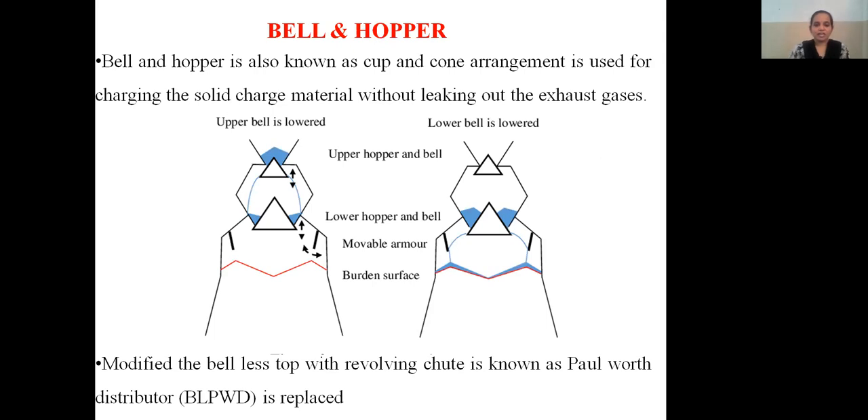Bell and hopper is also known as cup and cone arrangement, and is used for charging the solid charge materials without leaking out the exhaust gases. Here in this picture you can find out the cup and cone arrangement. It is also known as bell and hopper. Here you can find out the assembly and how it has been operated.